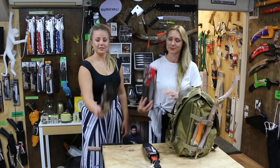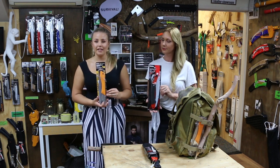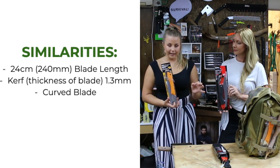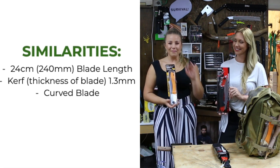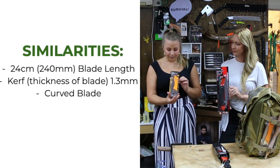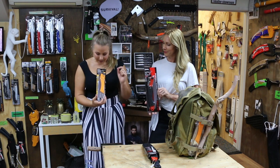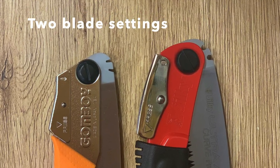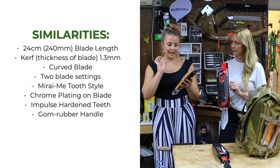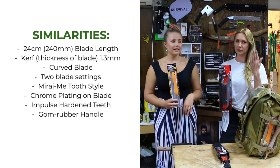Now we're going to show you what is the same with these two saws. I have the Gonboy Curved and I have the Ultra XL. The similarities: they both have a 24cm or 240mm blade length. They both have the same kerf — the thickness of the blades — which is about 1.3mm. They also have curved blades, which makes them quite unique in the folding range. And they have two notches on the blades — two different blade settings. They also have the same tooth style, which is the Mirai, giving a very smooth cutting finish — it looks like you've sanded the branch.